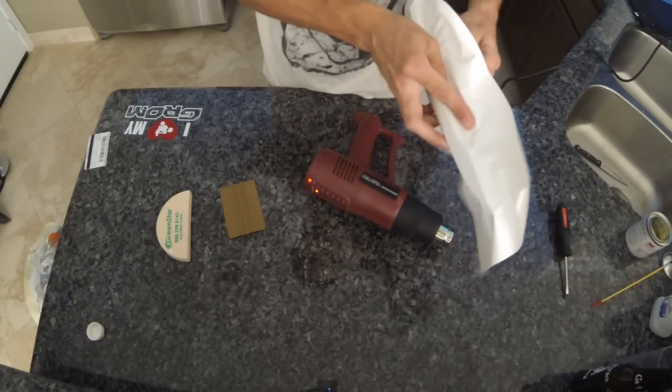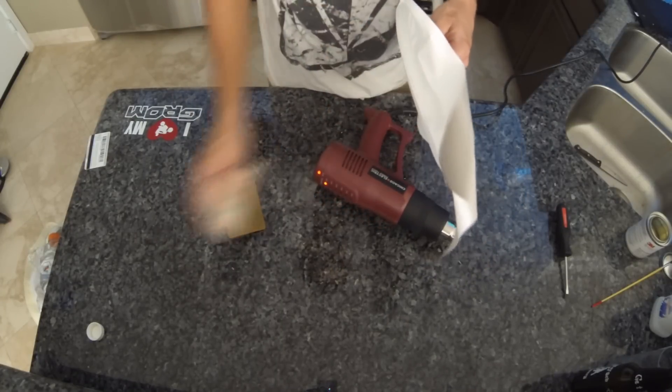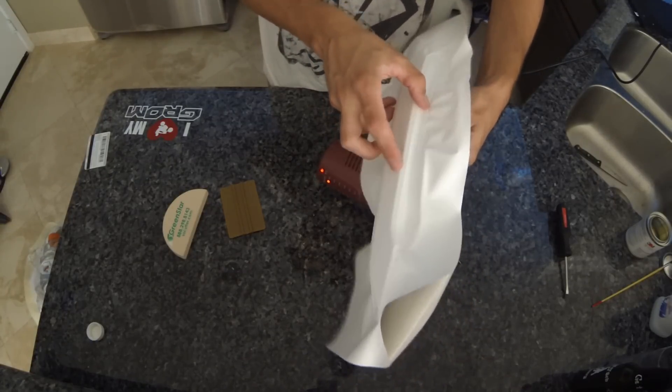You can stretch the vinyl in different directions and bring it down to conform. See how I now made that turn with no problem?